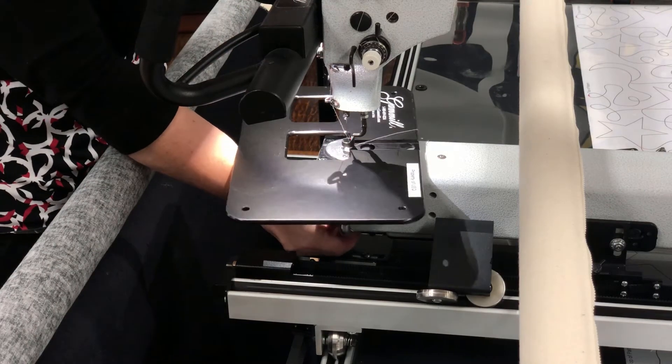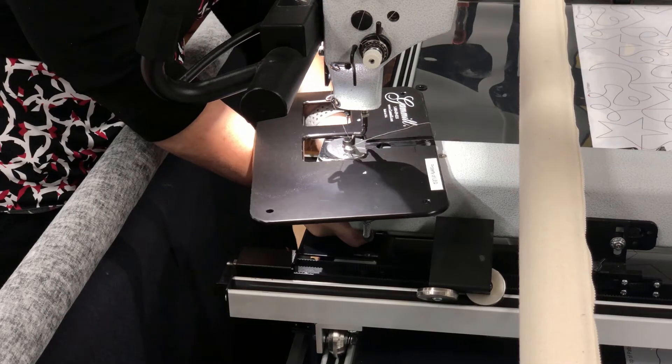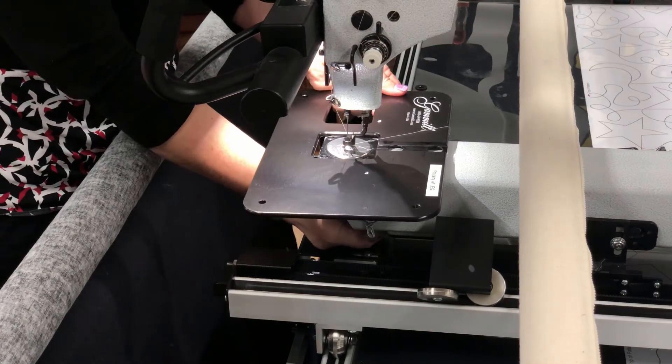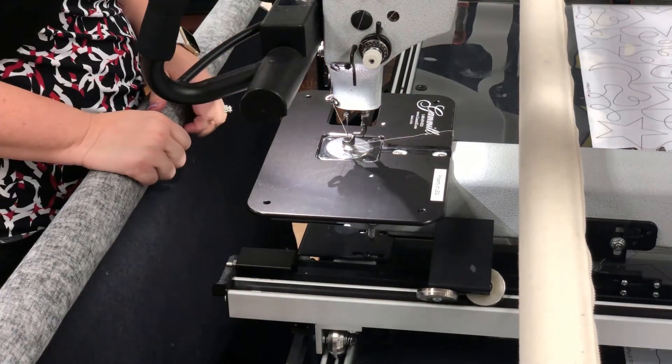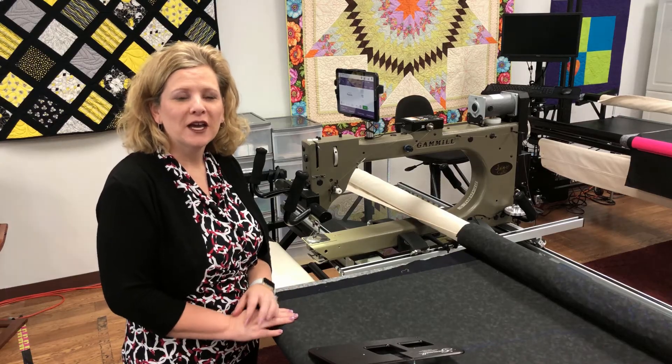To put on the extended throat plate, we want to grab the spring at the bottom, pull it down, go under the side here, and then plop it right on there. There you go — you have it on.